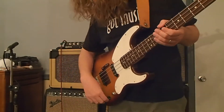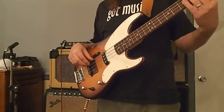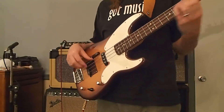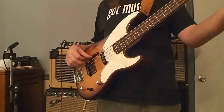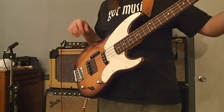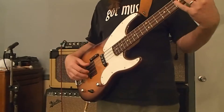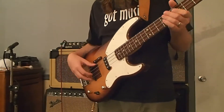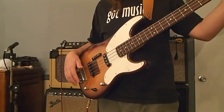So, here's the neck pickup, which is a Rio Grande. Nice tone to it. There's a little bit of background noise, but I'm not getting it right now.